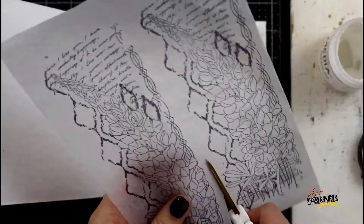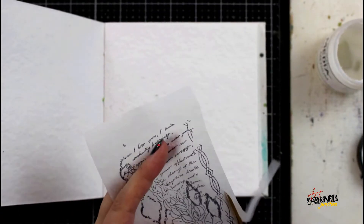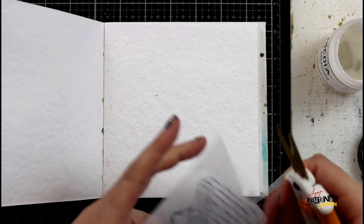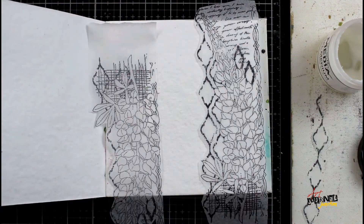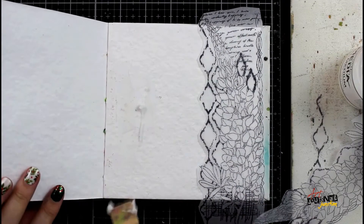After giving the ink a chance to dry, I'm going to cut apart my stamped images with my Fiskars micro-tip scissors — cutting away the extra tissue and also separating some of the elements of the stamp so that I can collage them back together in a more interesting way versus two straight lines like the original stamp.